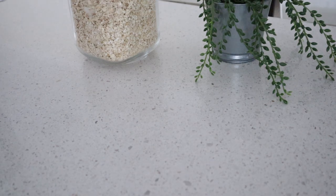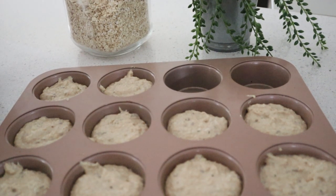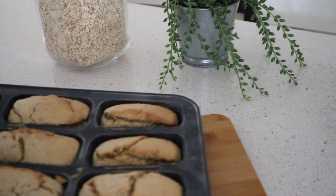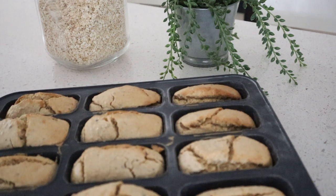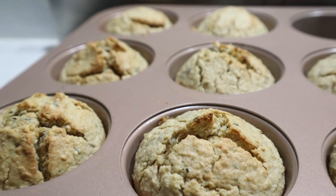Now put this into a preheated oven at 120 degrees Celsius or 425 degrees Fahrenheit for 20 to 25 minutes. When finished, leave to cool in the tin, and then it's time to enjoy — or you can store it in an airtight container for about 5 to 6 days.